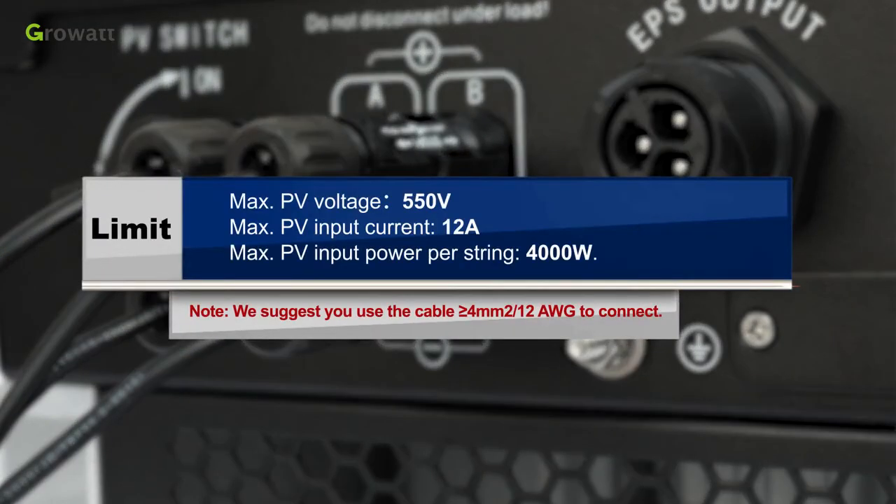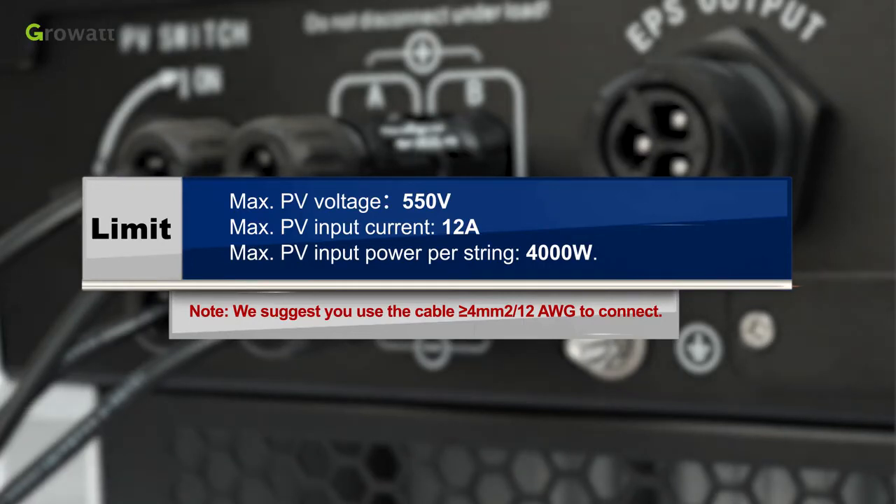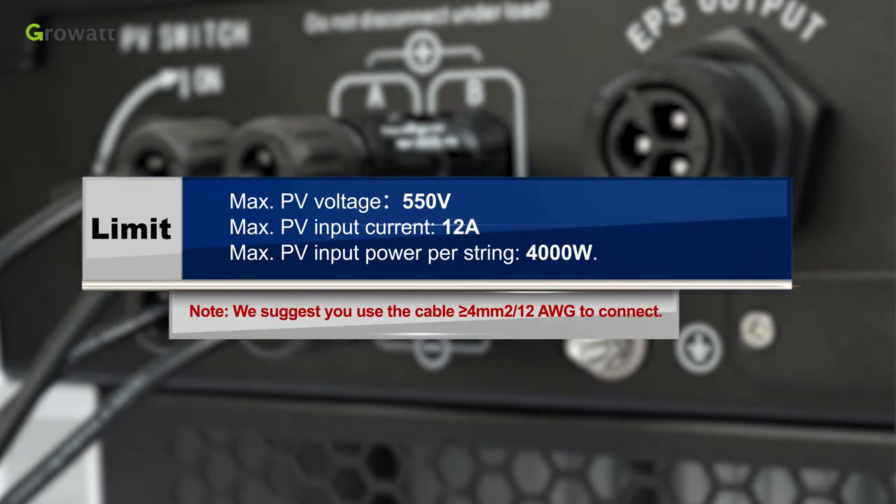The limits are: maximum PV voltage 550 V, maximum PV input current 12 A, and maximum PV input power 4000 W per string. Note: we suggest using cable greater than 4 mm² (12 AWG) to connect.